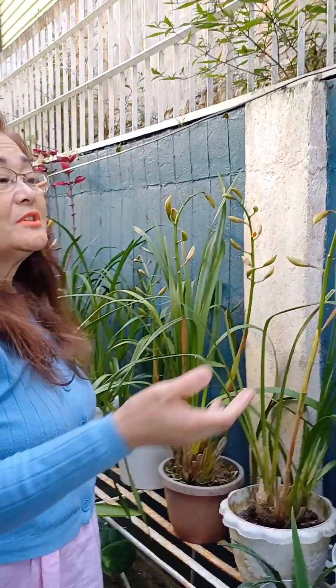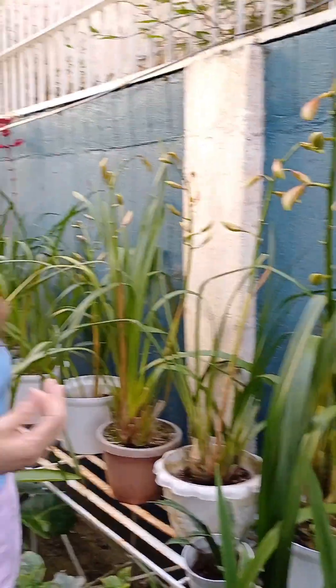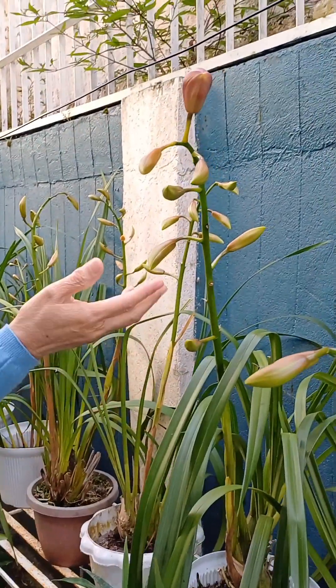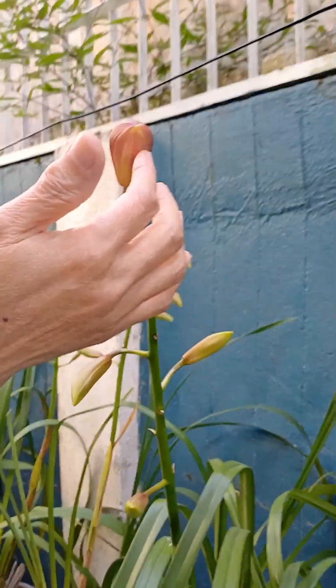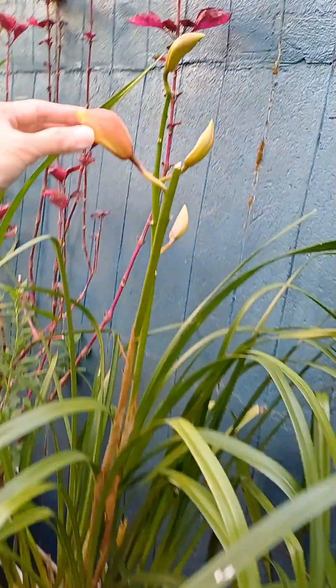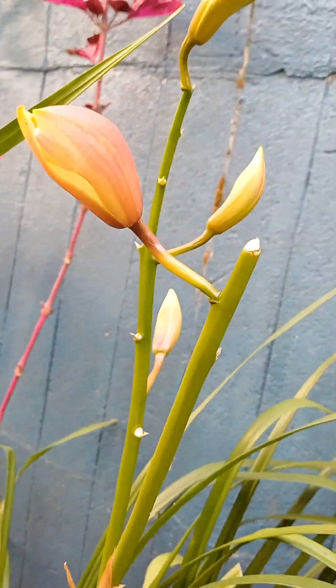Inflorescence refers to the arrangement of flowers on the stem or stalk. I'm waiting for this one to bloom — see, this one is already starting to open. You will be amazed when they open. These flowers are so beautiful and they feel rubbery and thick, unlike many other orchids. I will show you another video when the flowers are already fully open.